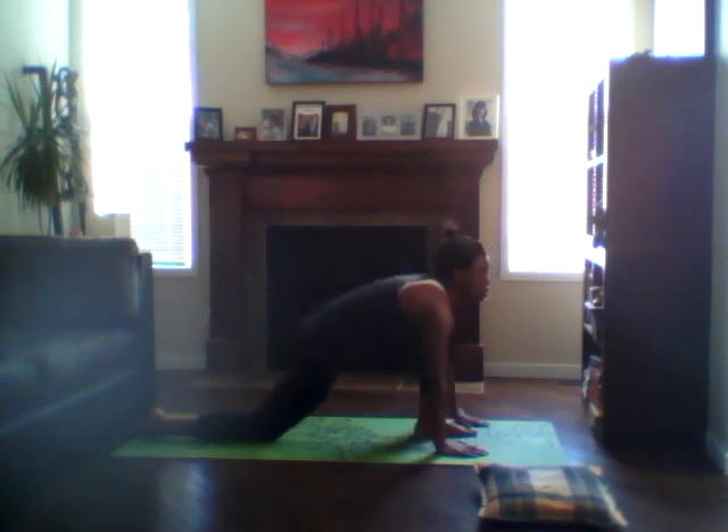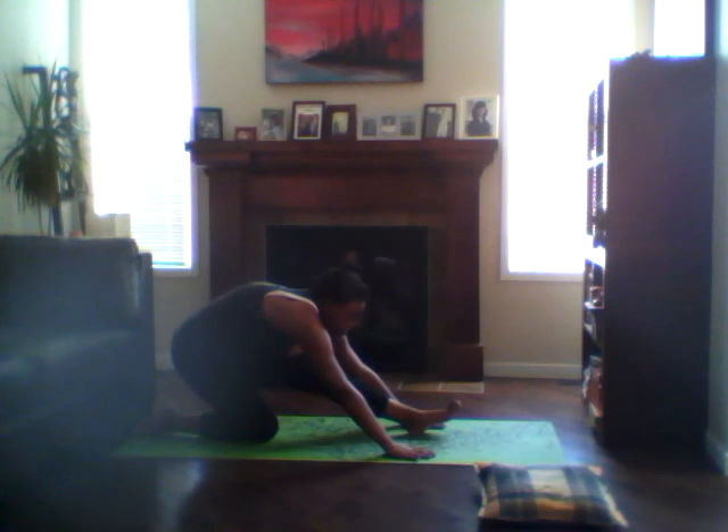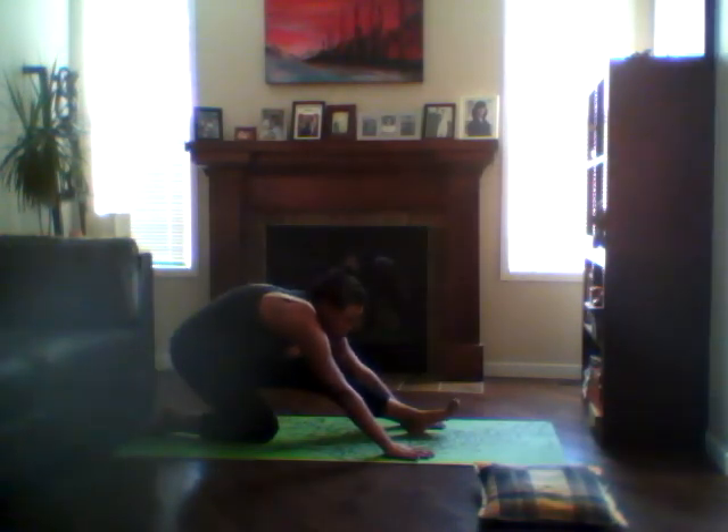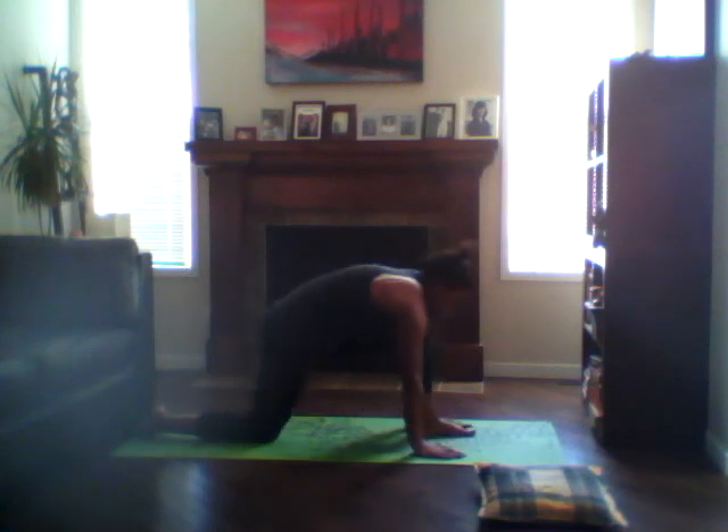Send the hips back, straightening out the left leg. Toes point towards the face. Breathe deeply, never forgetting about the breath. Come back to neutral, back to tabletop.